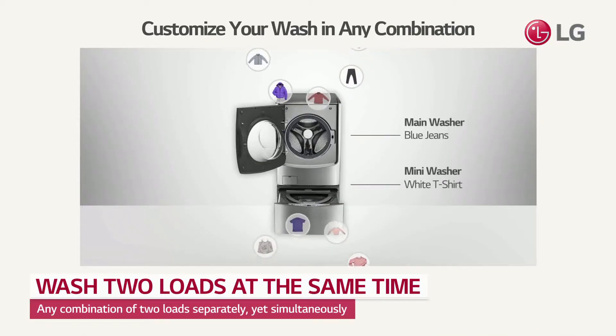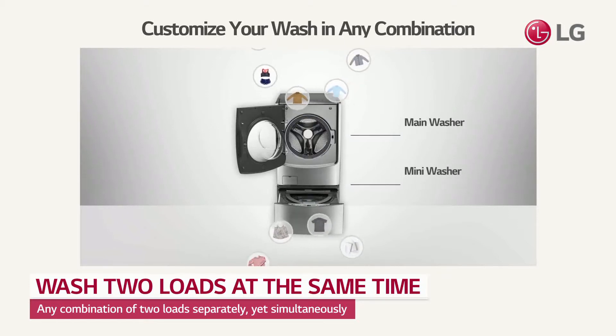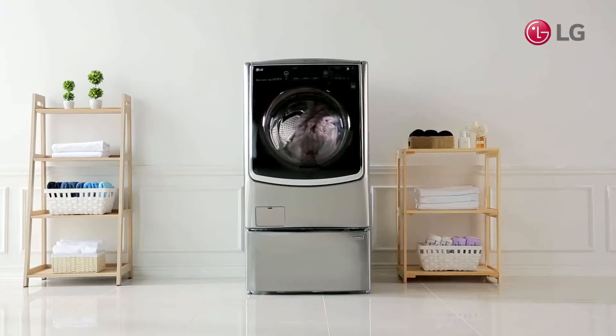It's able to wash different types of clothing that you felt uncomfortable to wash together at the same time. Save time by washing separate loads simultaneously, without worrying about color bleeds or damages.